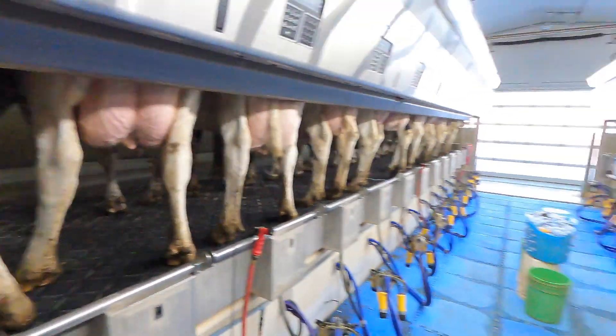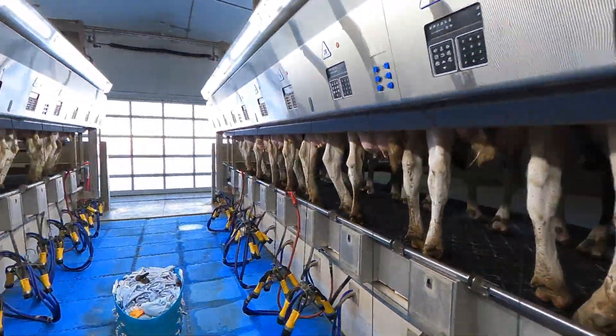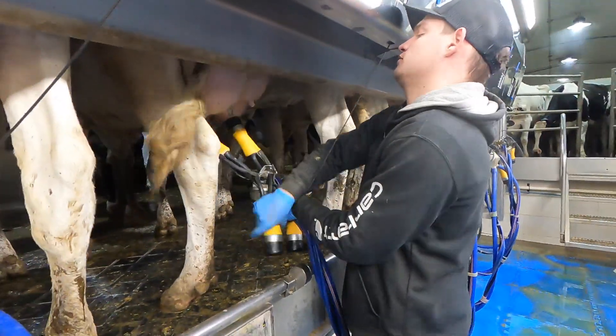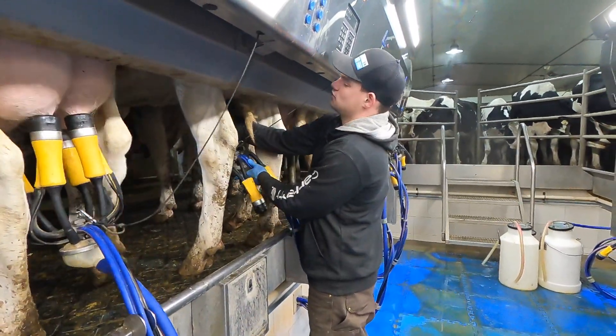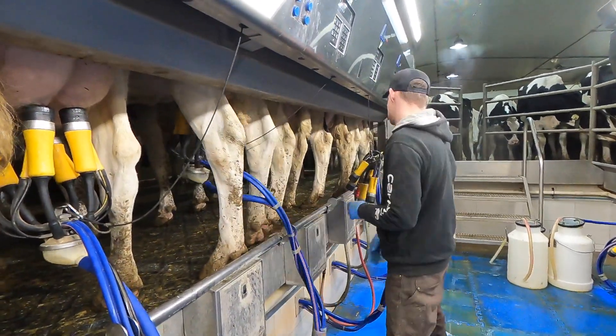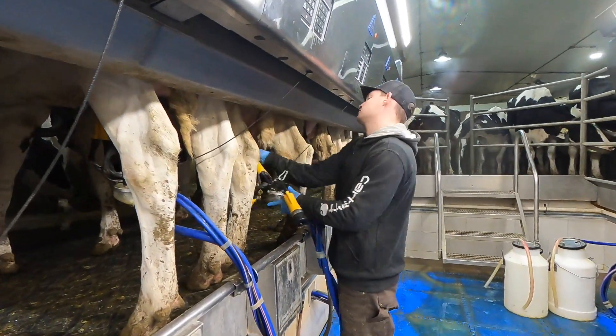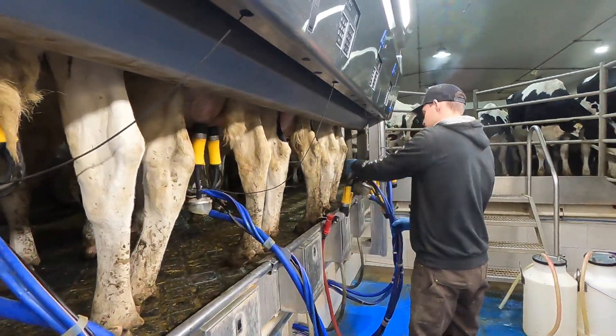Look at that — the ladies just fill up the parlor right away, it's awesome. We'll close these back gates and start hanging them up. Once again, have a Merry Christmas, and if you enjoyed today's video hit those like and subscribe buttons down below. Check out the Instagram at saskdutchkid, and I hope to see you guys in the next video. Thanks for watching.